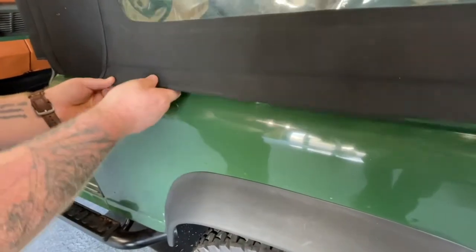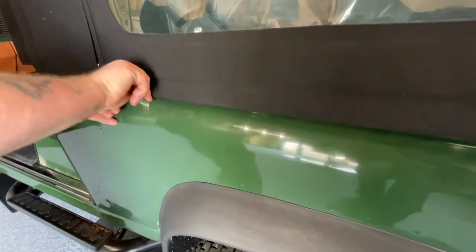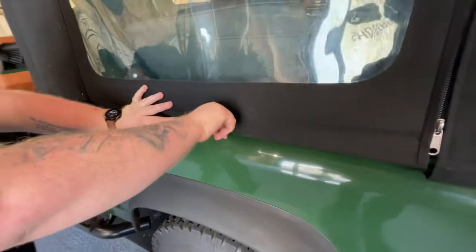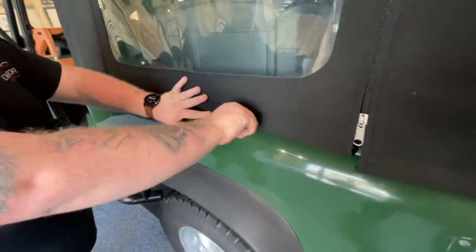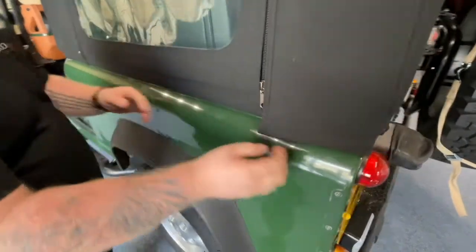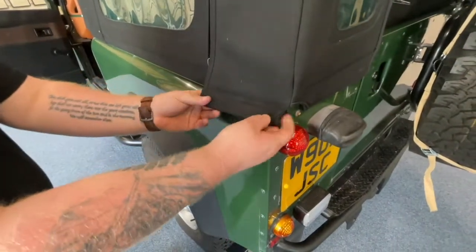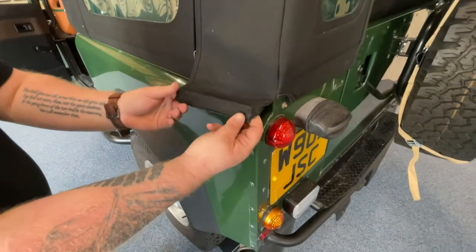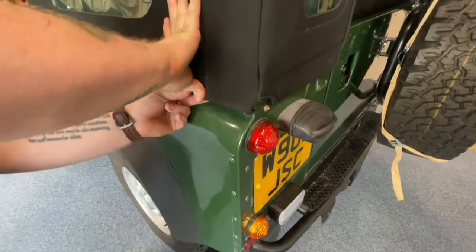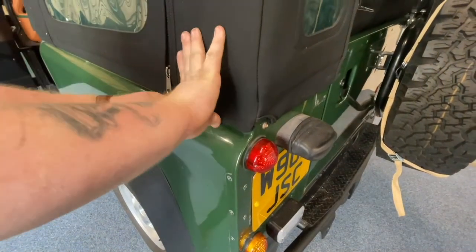Then repeat along the bottom — fold and then the second fold goes into the Z channel. Continue folding and working your way all the way along the vehicle.